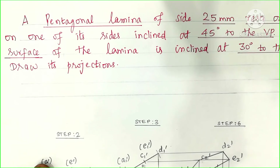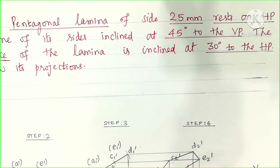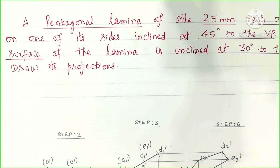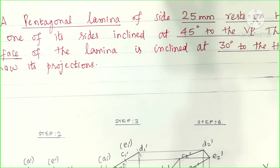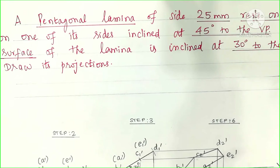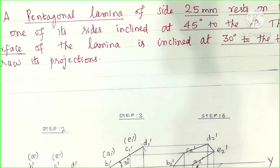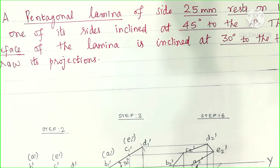A pentagonal lamina of side 25 mm rests on HP on one of its sides inclined at 45 degrees to the VP. The surface of the lamina is inclined at 30 degrees to the HP. Draw its projections, find the front view and top view.